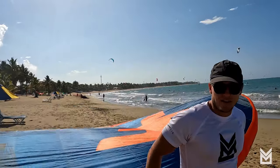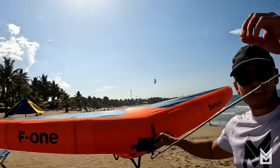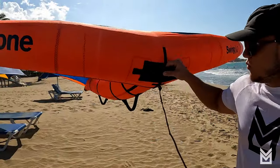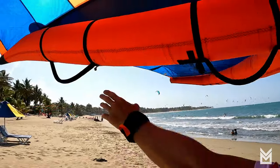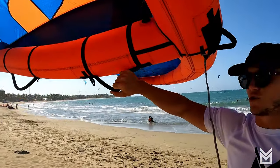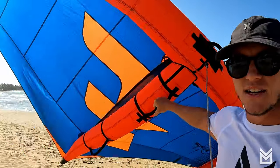I have the wing downwind from me — not into the wind, because that won't work. When I hold just the center handle, the wing is pretty neutral, just floating around. This is important: holding just one handle on the leading edge is neutral and doesn't really do anything. On this wing we have two handles — a front and a back. The front handle by itself is generally neutral and acts somewhat as a power and steering handle.